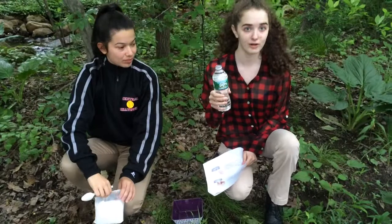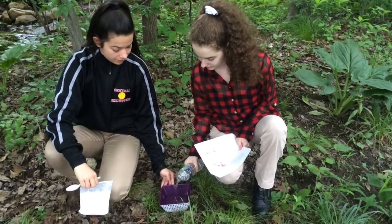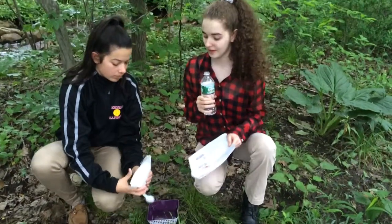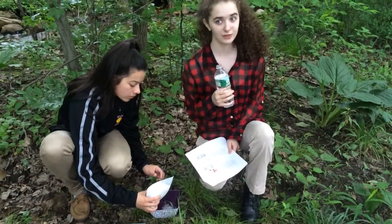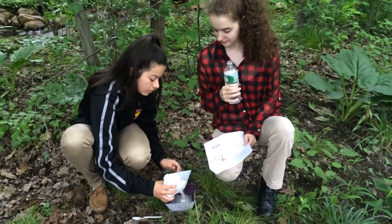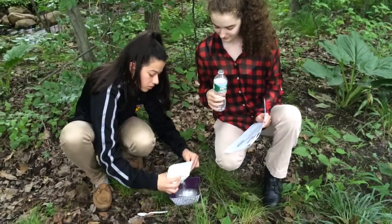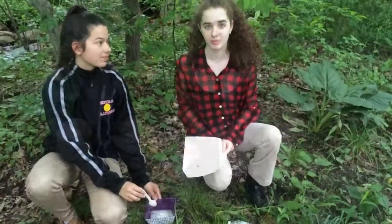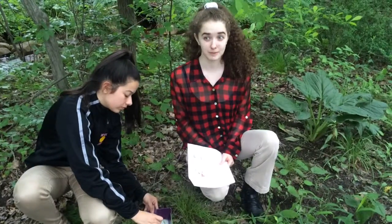First you have to pour a cup of water into the mixing bowl. Next you slowly start sprinkling the plaster of paris in the water until it becomes a half inch taller than the water. Then slowly begin stirring until the plaster becomes creamy like pancake batter.